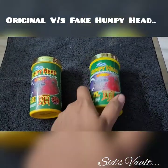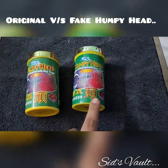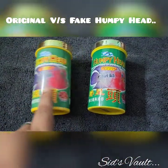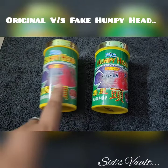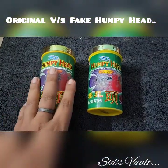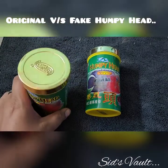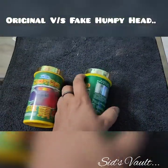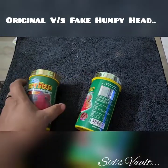From the color you can see that this humpy head is a little bit dark and the color is not good, while this one is bright enough. So this is the first point — the dark, dull-colored one is the fake humpy head and the bright one is the original.